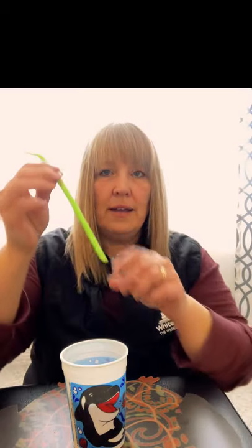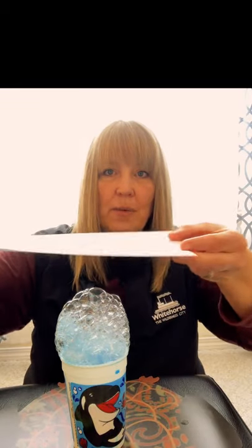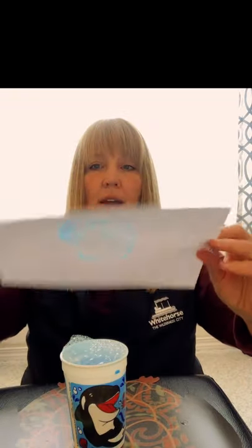You're going to just stir that up and then you're going to take your straw — a green straw — and you're going to put it in and blow until all those bubbles come up to the top. And you're going to get a piece of paper and just on top of those bubbles you're going to gently press. Don't press too hard because you kind of want the bubbles to pop on the paper. Press it down and then when you lift the paper off, you have some bubbles — look at the cool little pattern it made, isn't that neat?